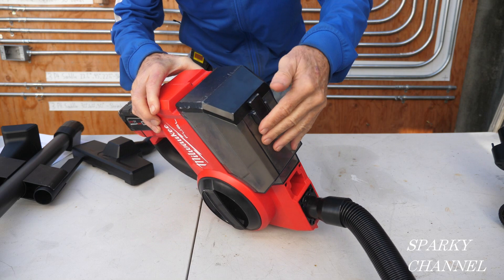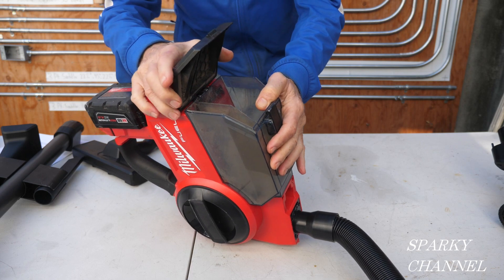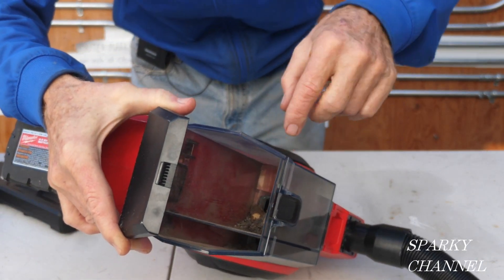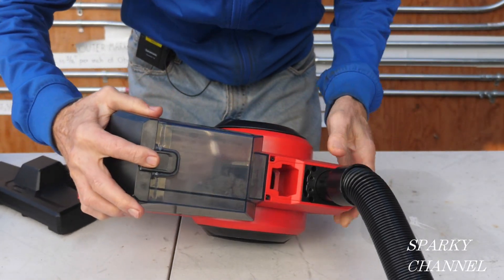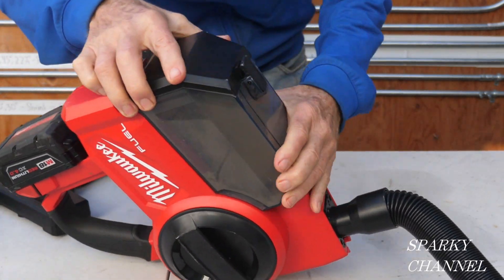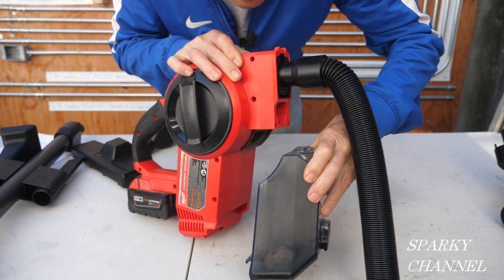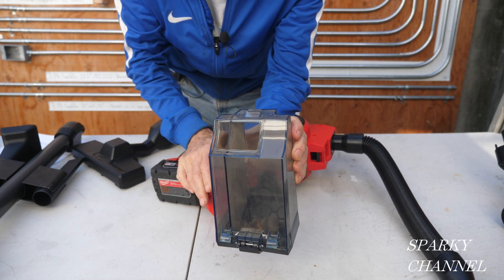This is a two-part canister. You have to open it with this end up, or it's going to dump out all over the place. This area right here is for fine particles, and this is for larger particles — and I've got larger particles in here right now. When you take it off, you have to have it this way. You press this little lever right here and it comes off. There's a hole right here — if I had taken it off the other way, it would have dumped out on me.